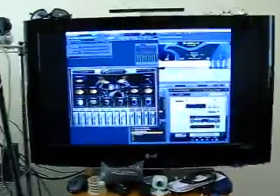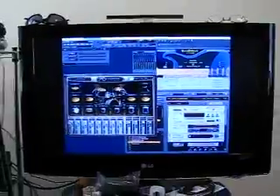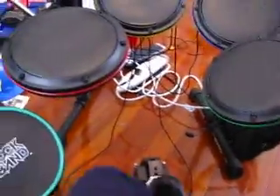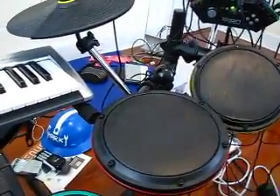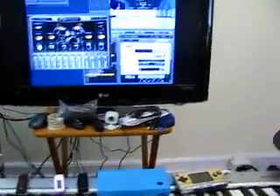Right now I have Addictive Drums on. Say if I use this — yeah, look, a pedal. That is what I use when I'm trying to tool in some drum rolls and such.